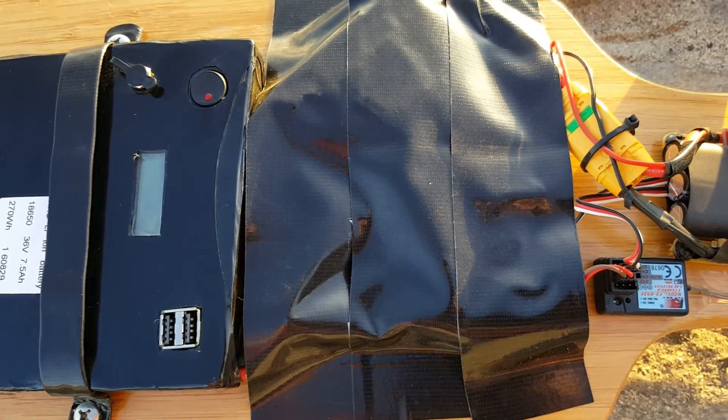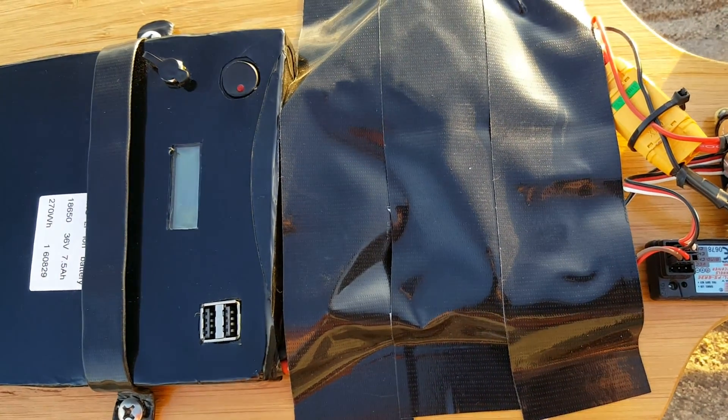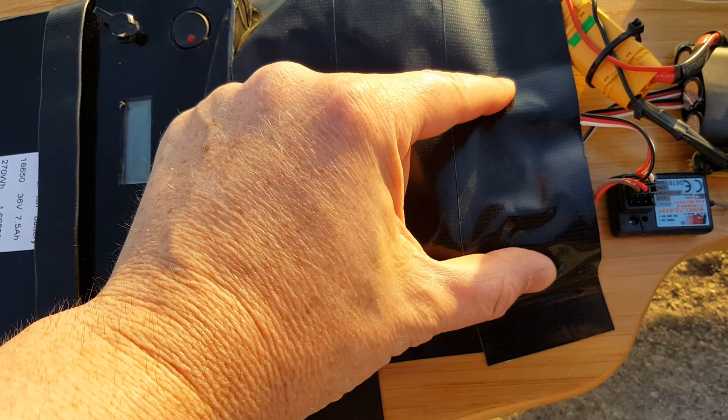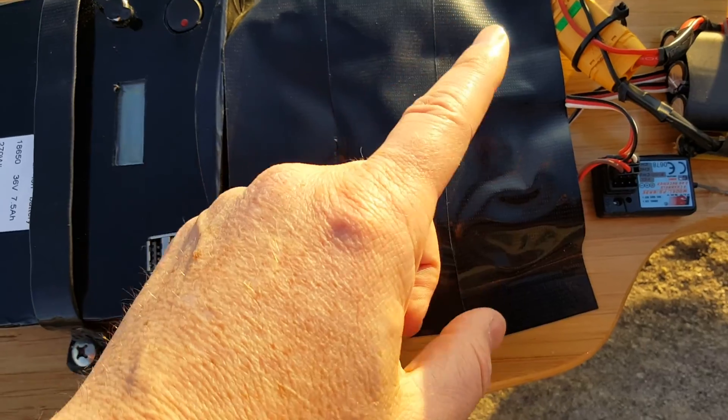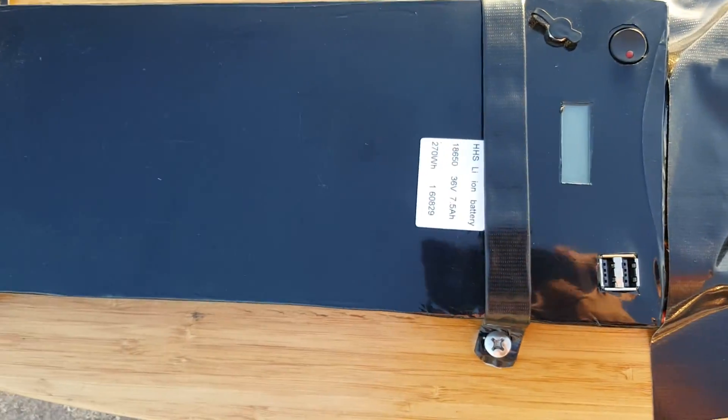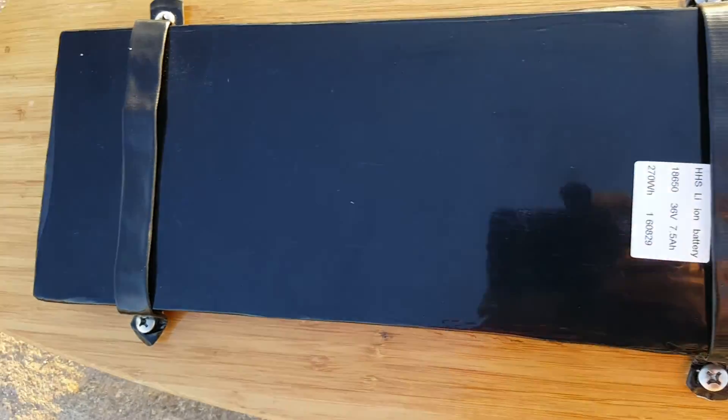Underneath the tape are some electrical components — one thing about this big right here — it controls the power going to the ESC. The battery also comes with a charger.